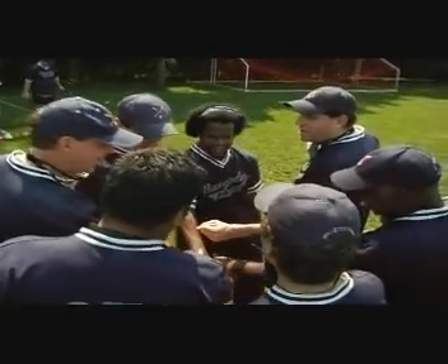Come out, put your hands in. Get in here. Redemption! How do we hit? Union!